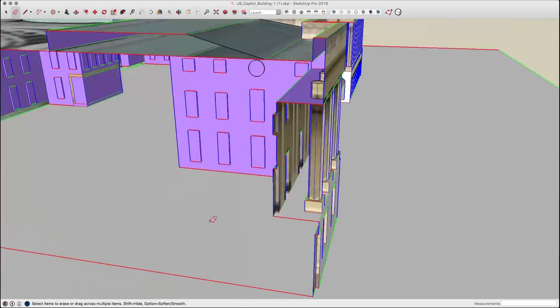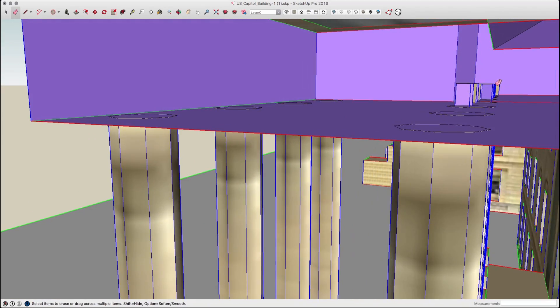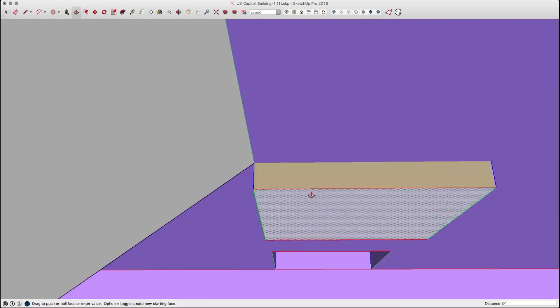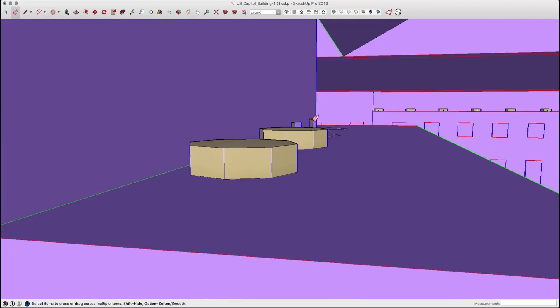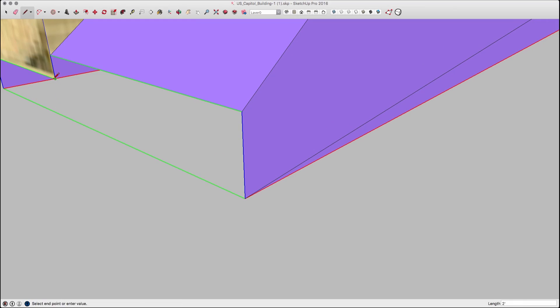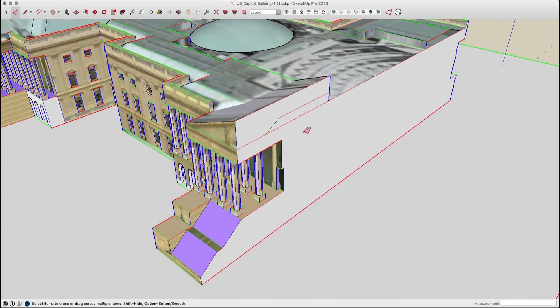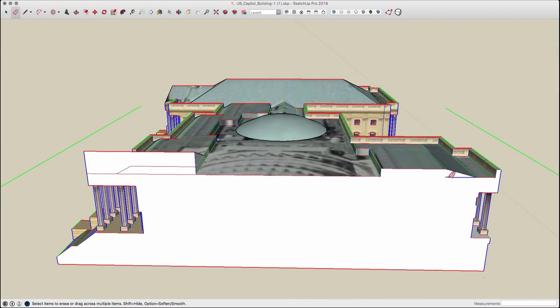Once the columns were cleaned up, I exploded them and intersected them with the model. Then I went around and did cleanup where the extra geometry was left inside the building. The next step was to start making this into a solid, so I closed it up with a couple of lines to make it one closed piece. The dome on the top was actually a component so I exploded that and intersected it with the model.